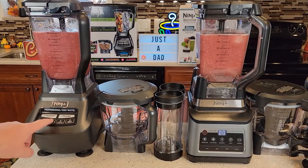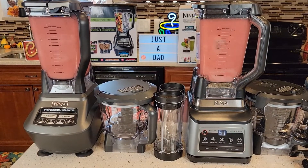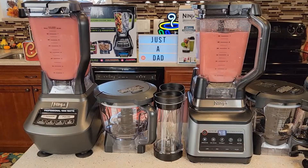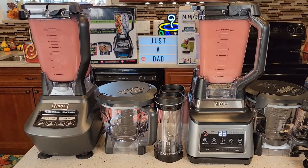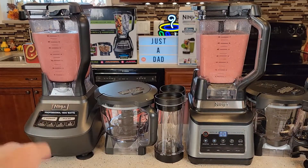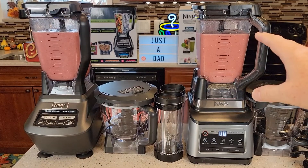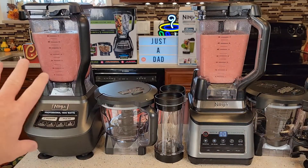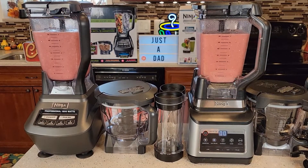Let's start the blenders — going to level two. The Auto IQ stopped on its own, though I did have to press the button when it was time to stop. The Auto IQ mixes for a while then lets it settle, which helps with the blend. Both of these are very powerful blenders and had no problem with a lot of frozen material inside.